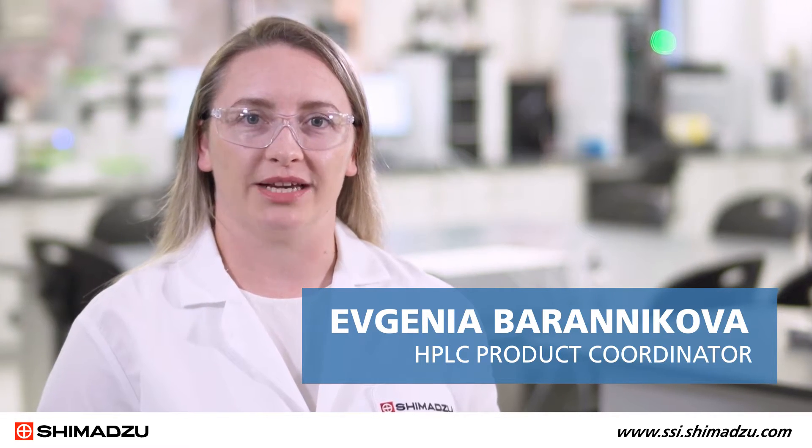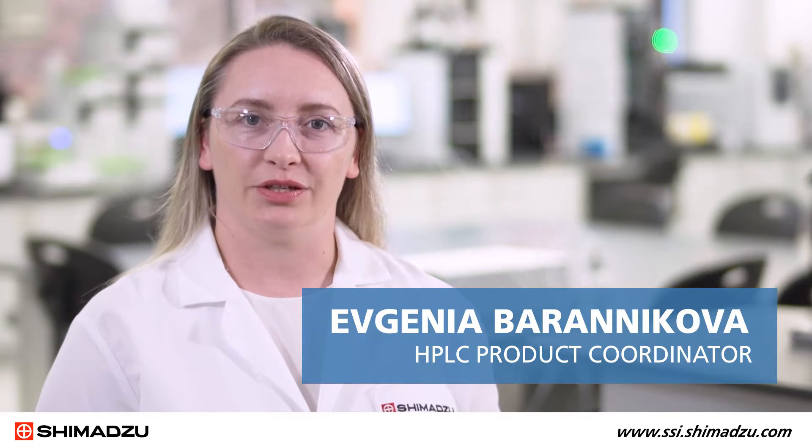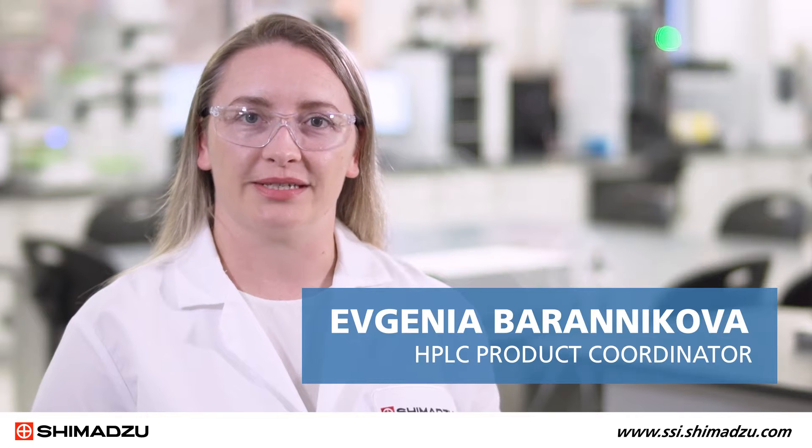Hello, my name is Evgenia Baranikova. I am NHPLC Product Coordinator at Shimadzu Scientific Instruments. In this video, I'm going to demonstrate the replacement procedure for the plunger assembly on a 40 series Nexair pump.